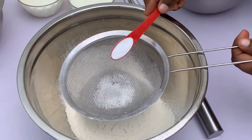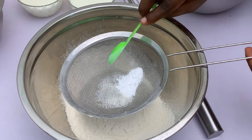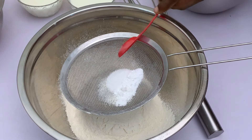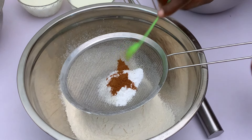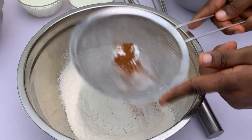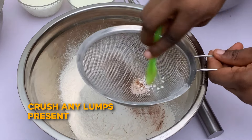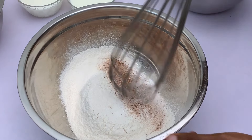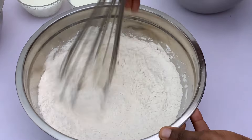We're going to sift our baking powder, baking soda, salt, and cinnamon. Feel free to leave out the cinnamon if you're allergic to it. If you have any lumps, be sure to crush them. Grab your hand whisk and whisk the dry ingredients together, just keep whisking until everything is properly incorporated.